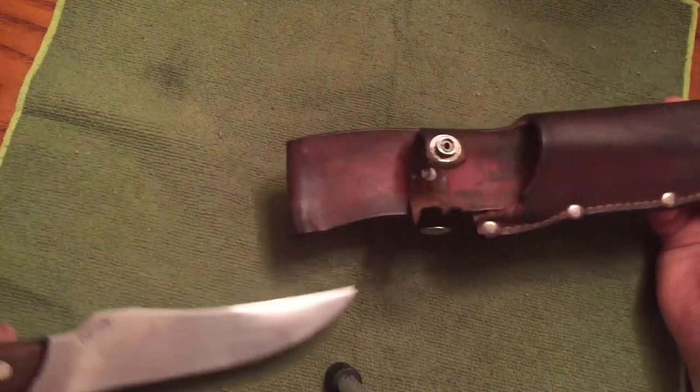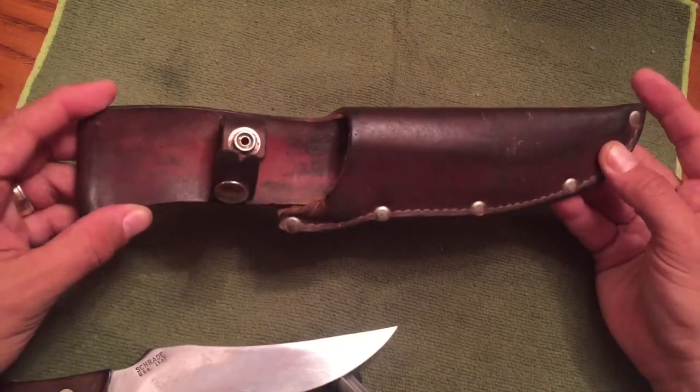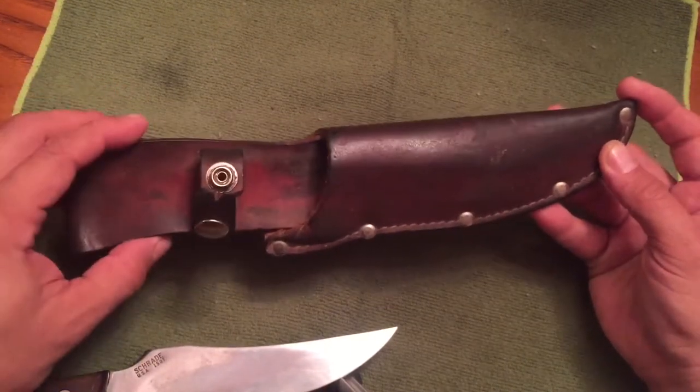As you can see, it comes in a sheath. This sheath has been well taken care of, nicely oiled. This is the sheath, I believe, that came with the knife.